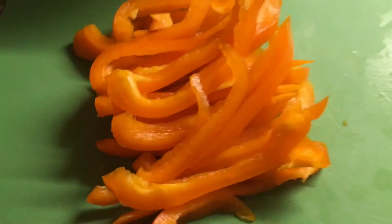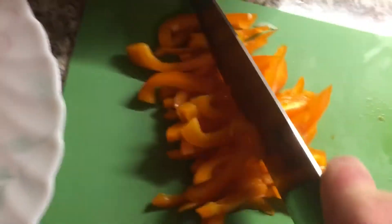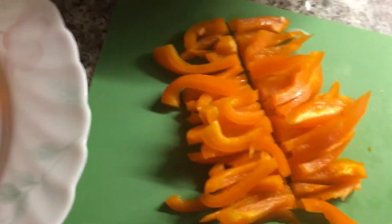Cut your peppers the long way and then cut them in half. Mix them all up — any color you want.